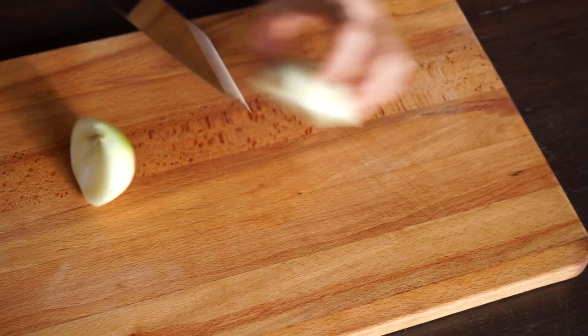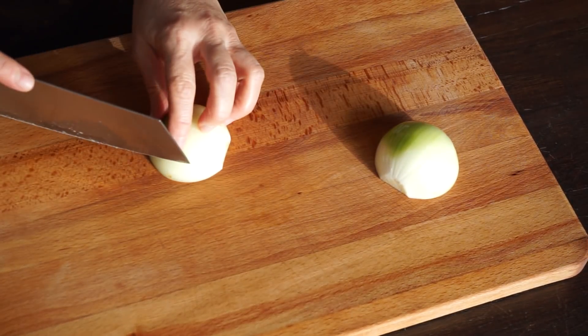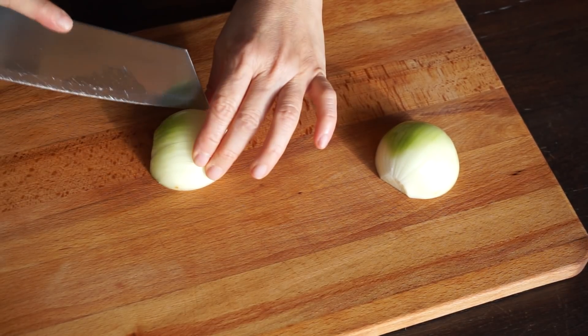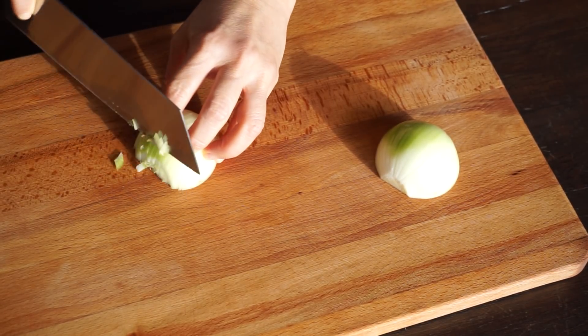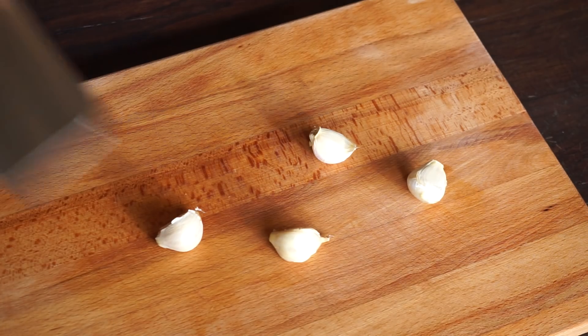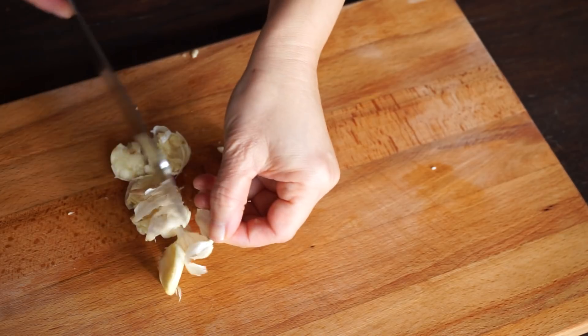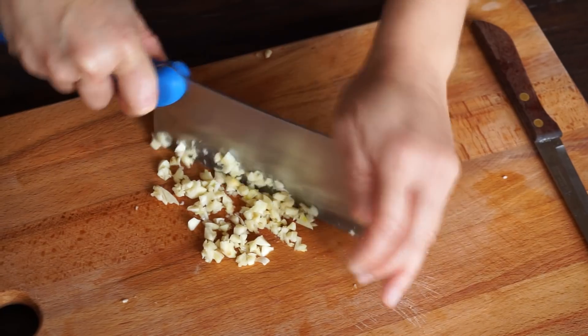Finely slice the onion. Crush the garlic cloves, peel them, and chop them.